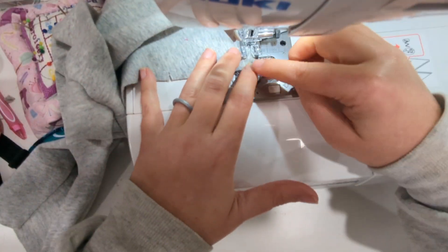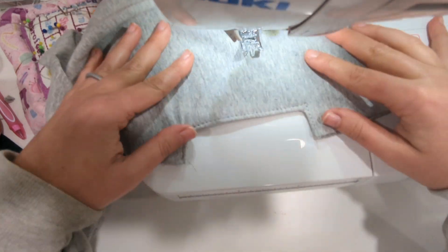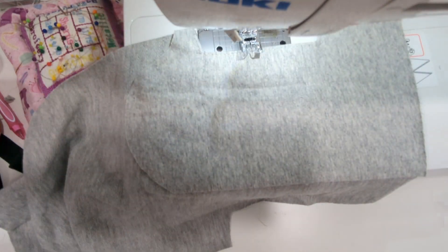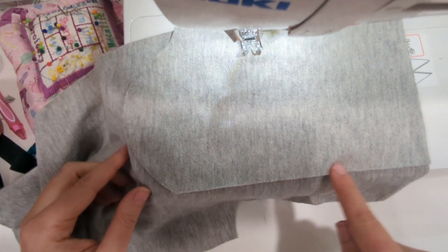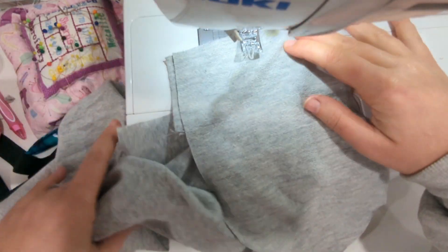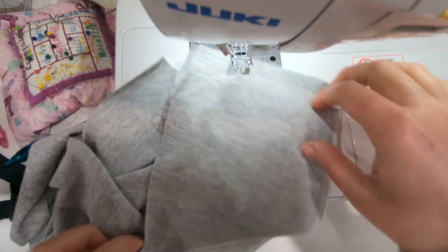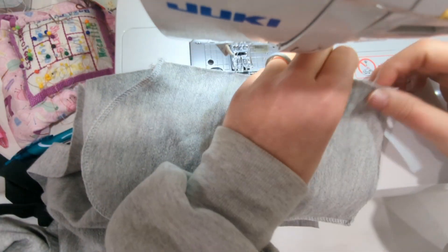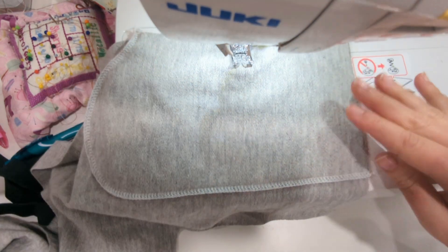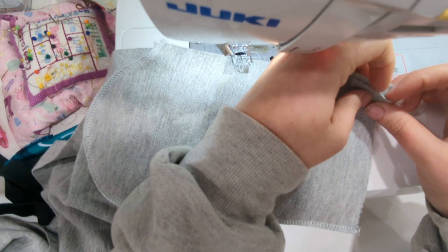Once that's sewn, you're going to take your other pocket piece and place it right side together, aligning all the raw edges of the pocket — so aligning the top and the bottom curves — and you're going to sew the two pockets together along the inside edge and the bottom curve with a quarter inch seam allowance.